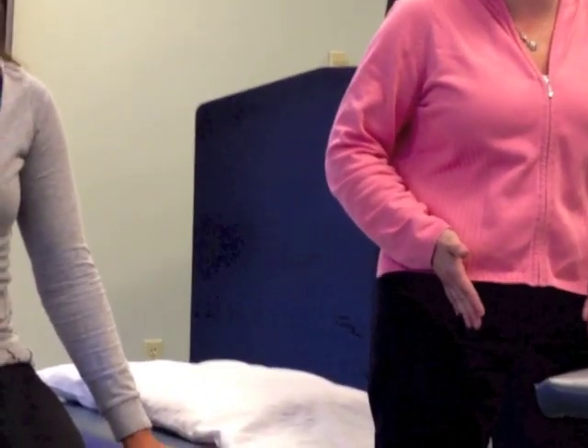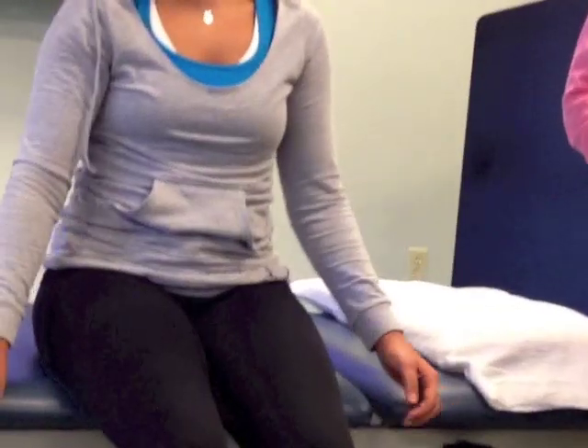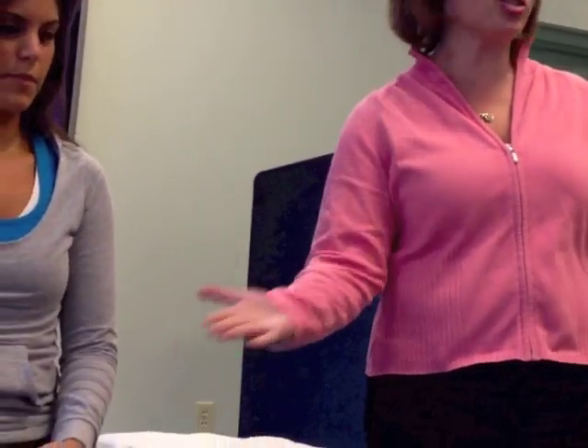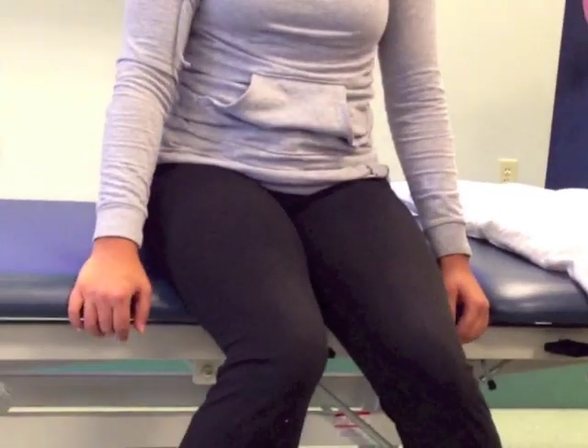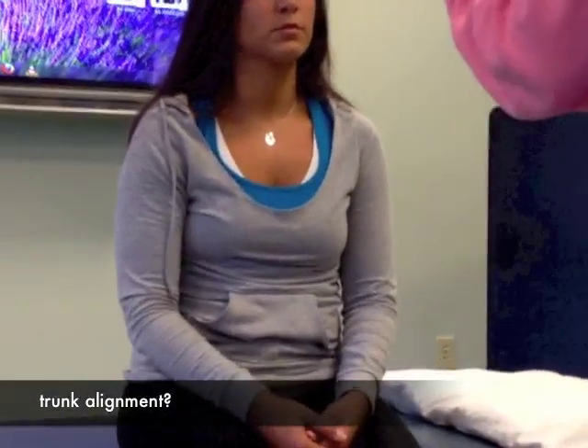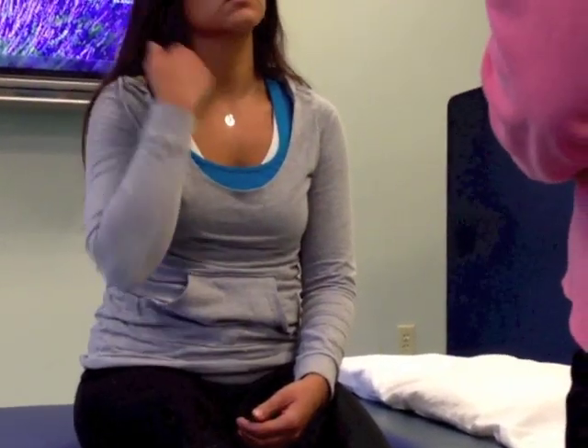She looks like she has some genu valgum, and her hips are in a little bit of adduction. Now, if she has internal rotation of her hips — which occurs in the transverse plane — we're going to see that here too. She looks like she also has a little bit of internal rotation of the hips. Moving up, I'm looking to see where her trunk is. Is she in midline, or does she have a listing or lean to one side? She looks nice — there's no lean to either the right or the left.